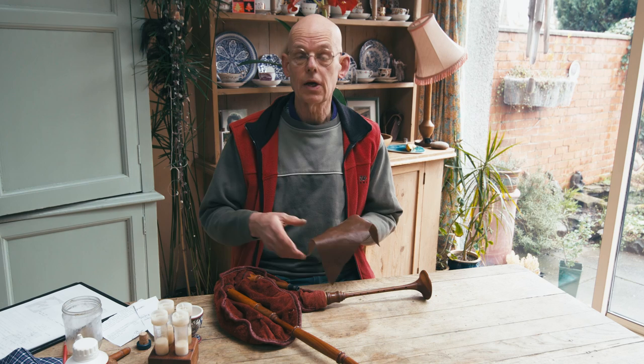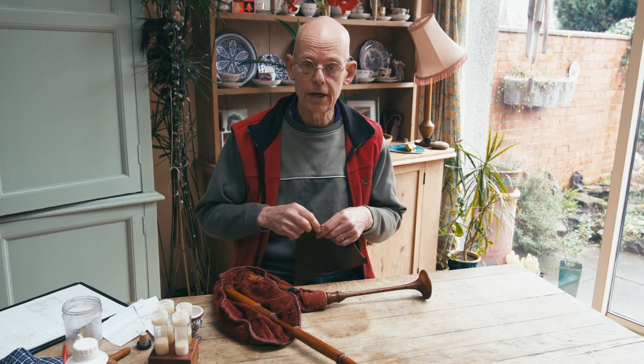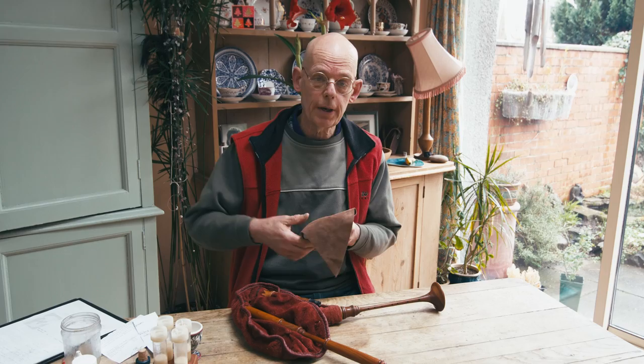Leather is basically skin and it needs looking after. My bags are made out of cow leather, and cow leather is very thick, so the actual leather itself has been skimmed and had an artificial layer put on it. For my mouth blown pipes I always leave the suede on the outside and the smooth side on the inside, and vice versa for bellows blown pipes. Other makers have different systems and use different seasonings.